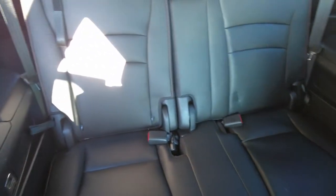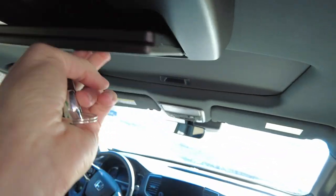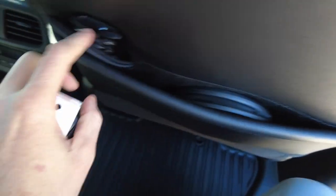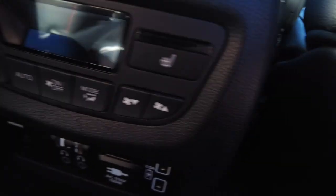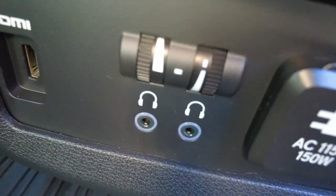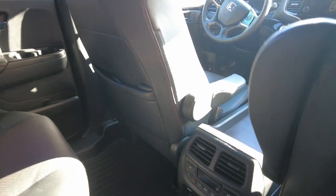We've got two captain's chairs in the back and seating for two in the third row. It does have a rear entertainment center back here for the back passengers. The DVD player is up front and the speaker for it is right here. It comes with wireless headsets and a remote control. There's a plug-in spot for wired headsets as well, an electrical outlet, and an HDMI port — so if a kid's got a game system, you can add that in real simply.